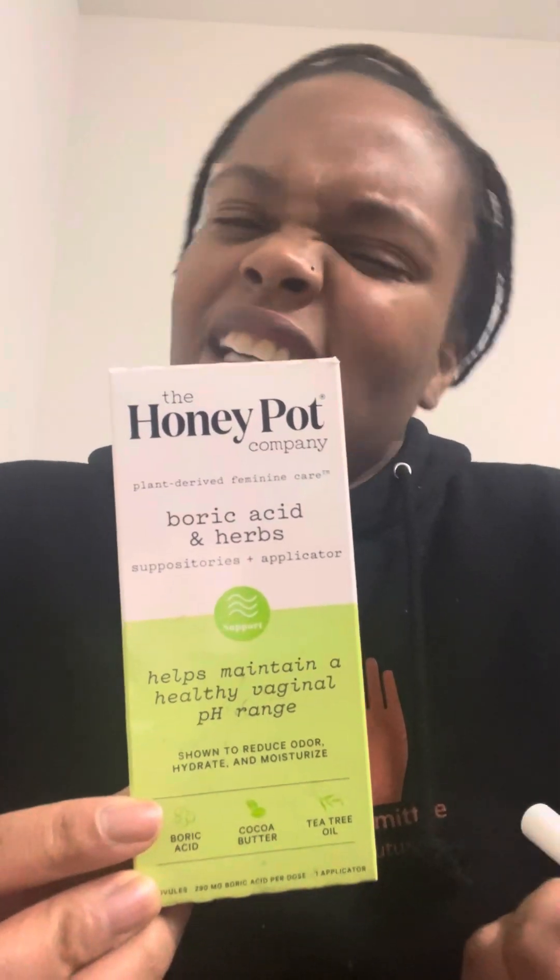Overall, this was $21. I can say that's affordable, but you probably can find something cheaper. Personally, I have used their pads, and their pads are very good. I tend to use the pads with the herbs in it because I do have cramps, and it does help with the cramps. But this brand, overall, has never let me down.